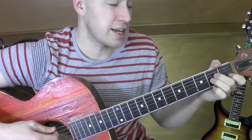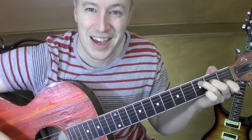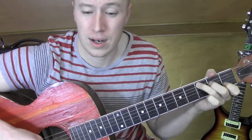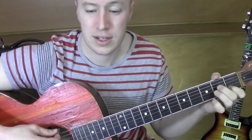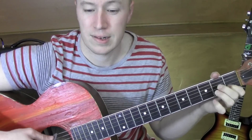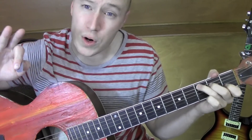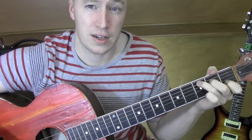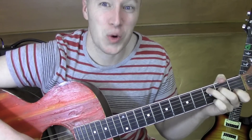Over and over again for the verse it's: A minor, C, A minor, F — then C, G, A minor, F, F, C, F, C, quick G.